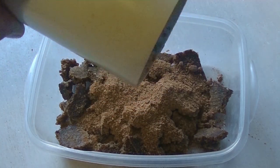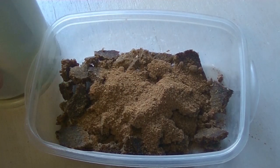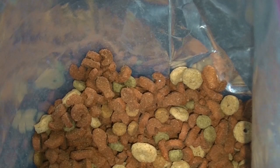And how that exactly turns out, you'll see tomorrow on the water. As you can see, there are among the kattenbrokjes some pieces with a hole.